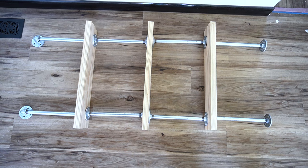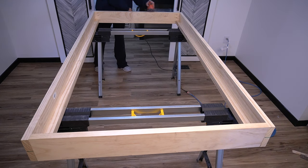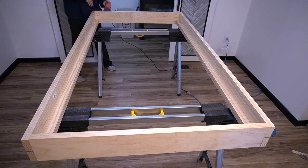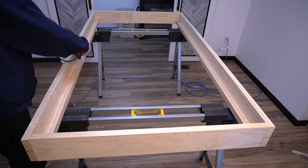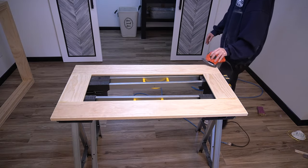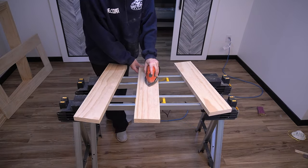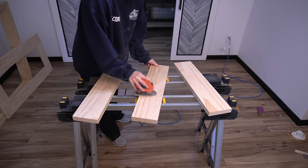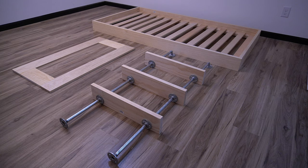Now that all the pieces of the bed are made, we need to get them ready for paint. The boards had a wicked sharp edge, so I took a sander and smoothed over the edges, also giving everything a light sand. Pay close attention to areas you will see when it's finished — don't waste time on hidden areas. Now is also the time to remove stickers, gunk, or fill in any large gouges.